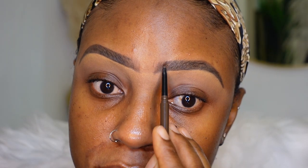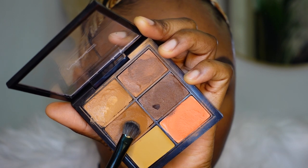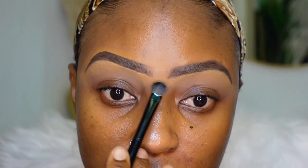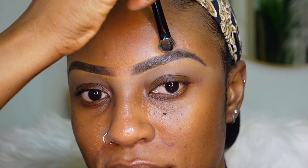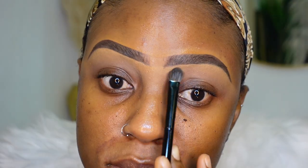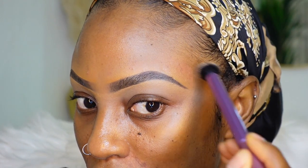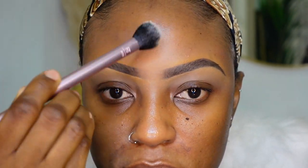I'm creating hair-like strokes at the front of the brow, being really light-handed so that area isn't as thick as the rest of my eyebrows — but feel free to do what suits you. Now I'm going in with a concealer that is exactly my skin tone or very close, using the same flat brush to clean up the top part of my brows. I also blended out the concealer at the top and used my setting brush with a little bit of powder to set that concealer in place so it looks as natural as possible.